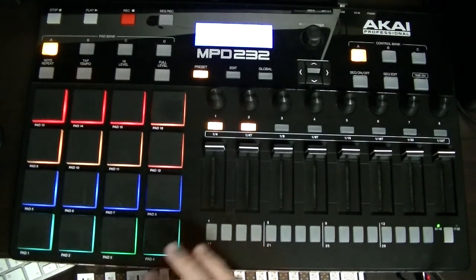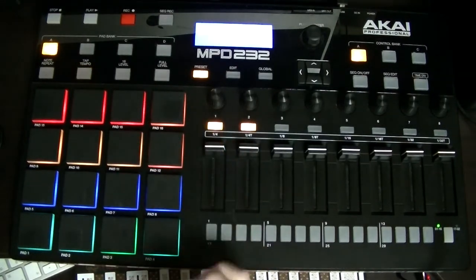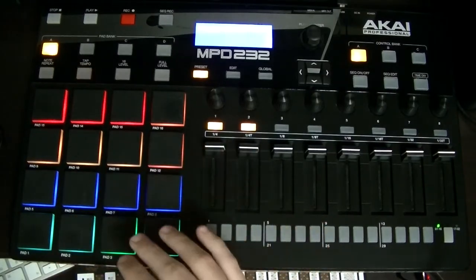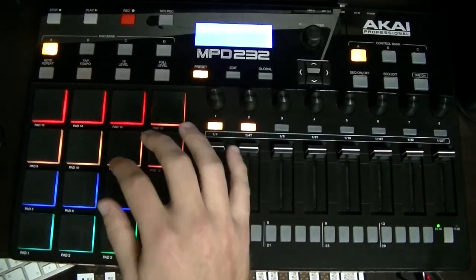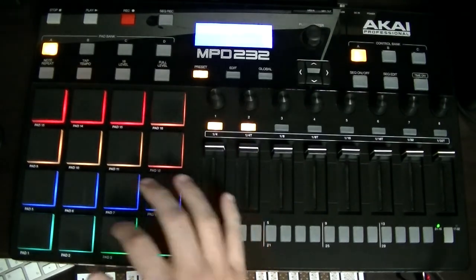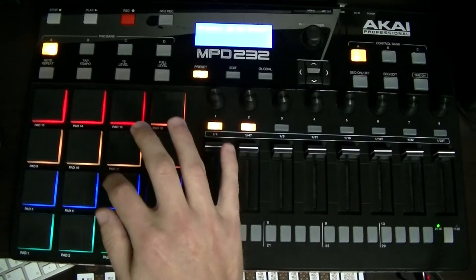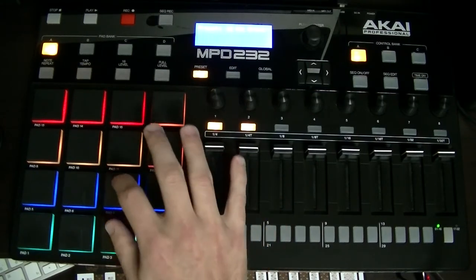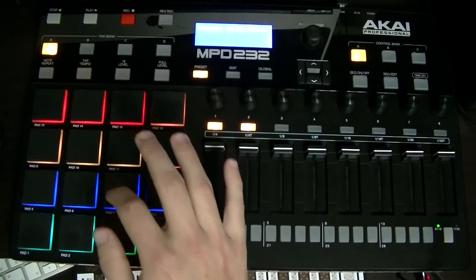Just like that. The last variation is exactly the same as the one I just taught you, but we're not going to play the ride. There's nothing on the right, nothing on the four — it's a rest. So it goes one and two and three and four. One and two and three and, one and two and three and four.